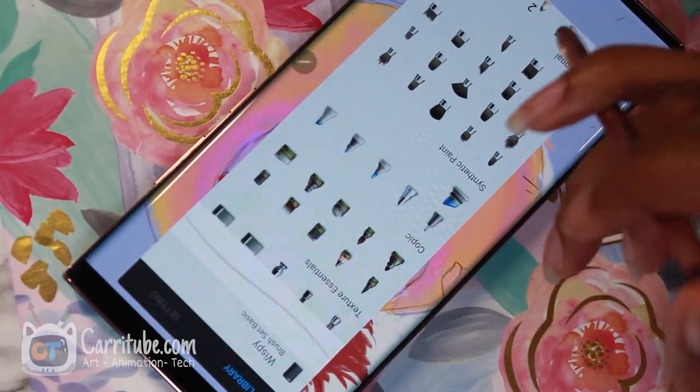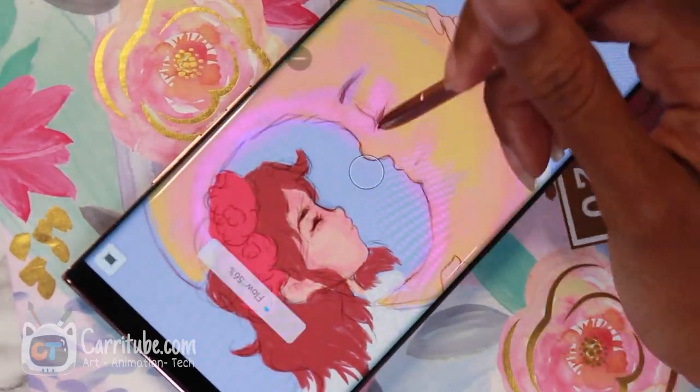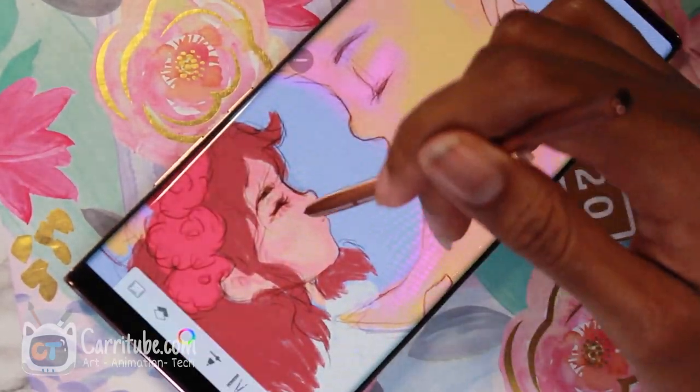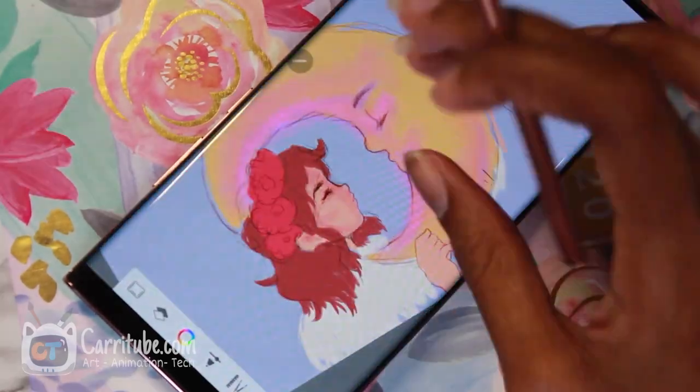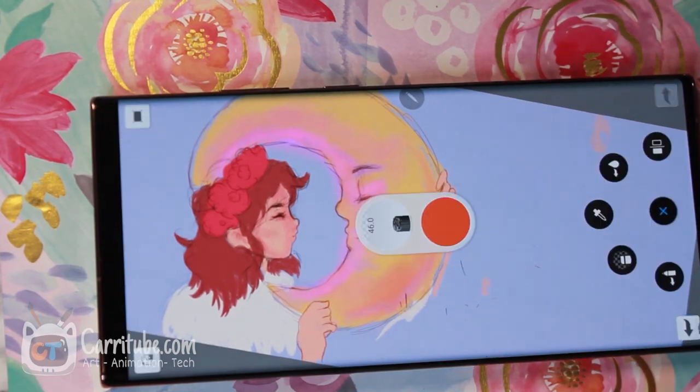I'm so excited about the future of this right now. This is the peak of the hardware. I'm so passionate about the Note series because it's so useful being able to draw in inconvenient places — like me drawing at work.